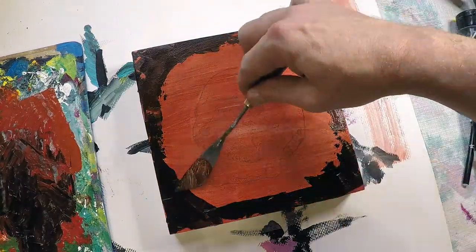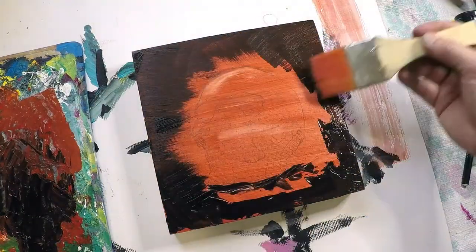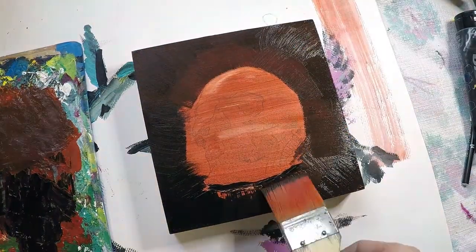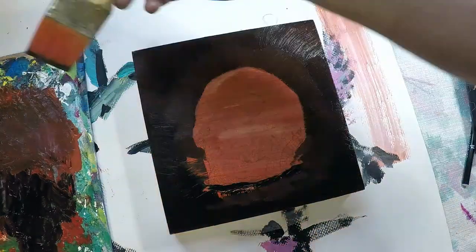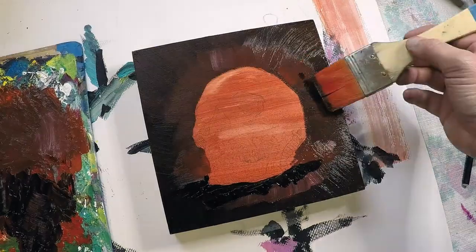I then went in with a mixture of black and red to try to establish a vignette effect around the piece before I started to work on the skull. I added in a little more cadmium red and just kept working toward the center of the piece, working on the background.